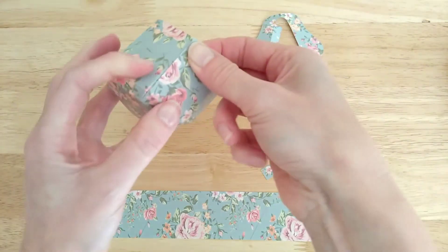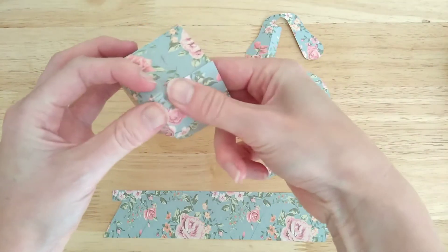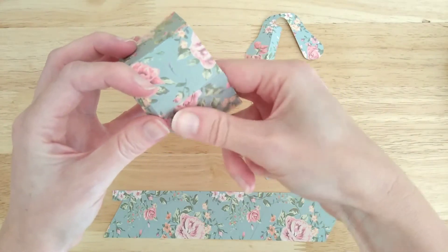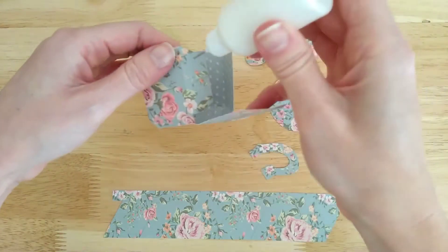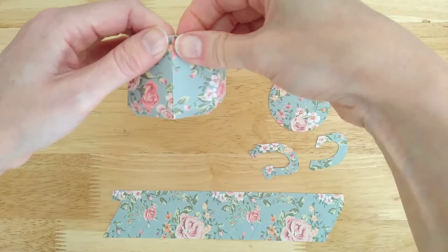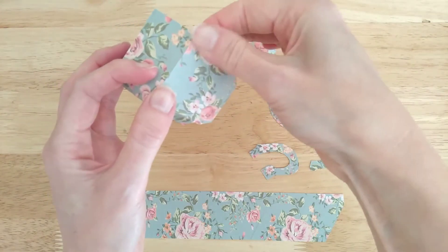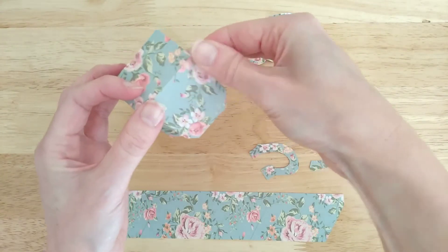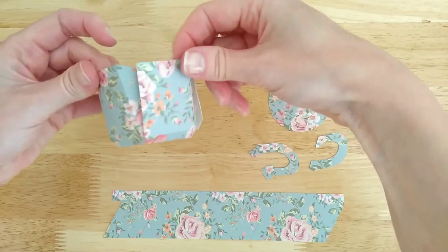Just make sure that you're lining up those edges carefully at the top and down the side. So that's the five sides glued.